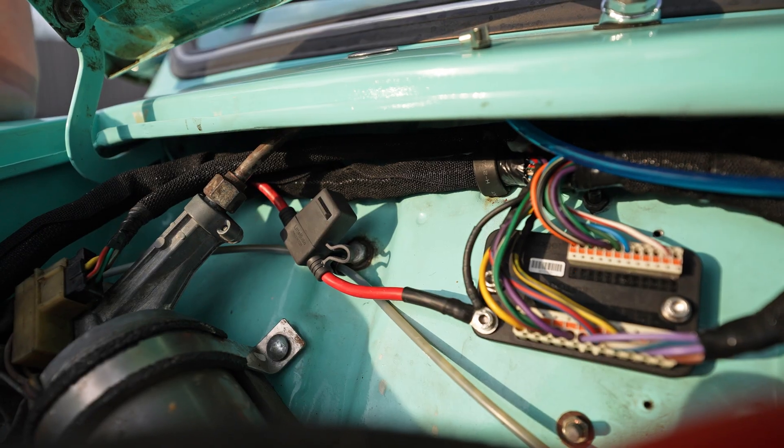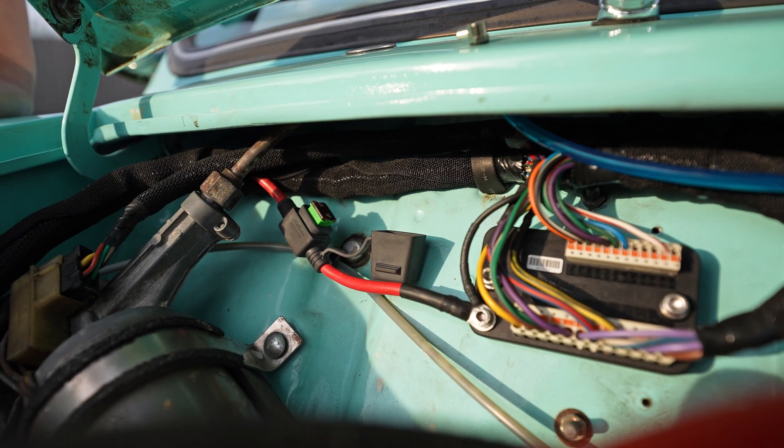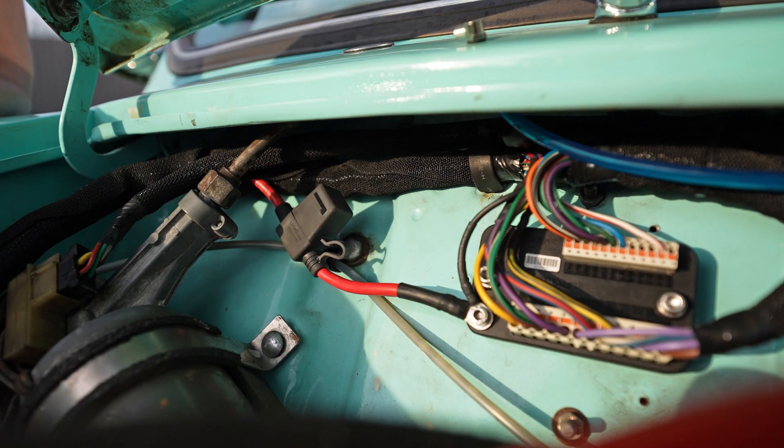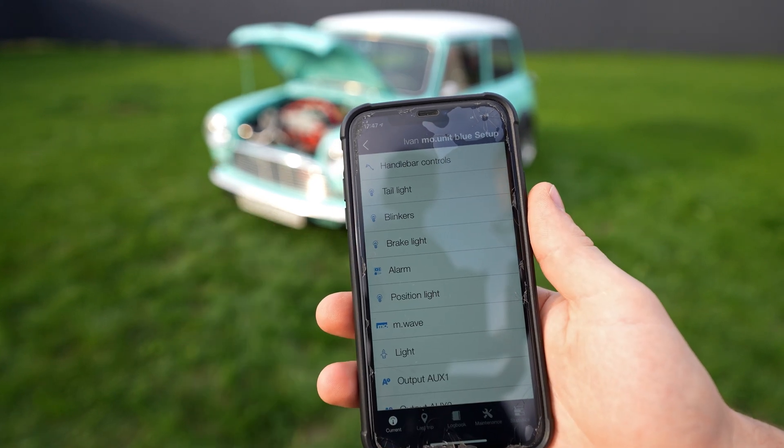A single 40A main fuse is placed into the MUnit power wire in case of failure of the charging relay. The Bluetooth version is equipped with a transmitter for communication with the smartphone, which is used as a tag for the Kill-is-Go function.